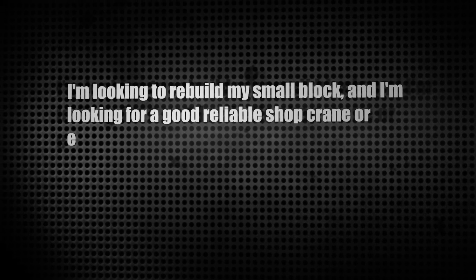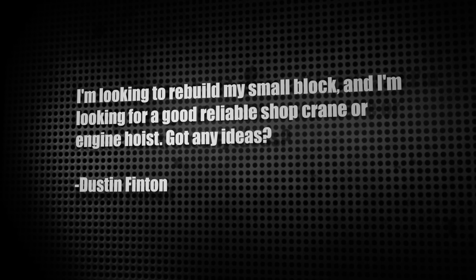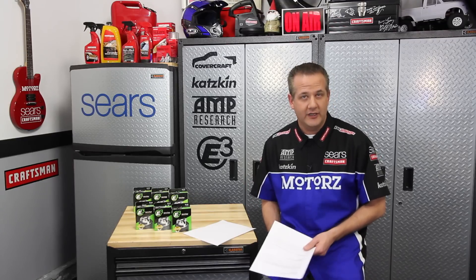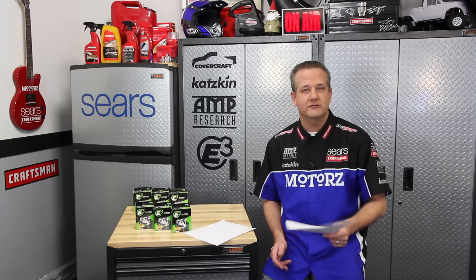Our next letter comes from Dustin, who's looking to rebuild his small block and wants a good, reliable shop crane or engine hoist. Engine hoists can be rented as knockdown units or towbehinds, and they're very affordable — available from local retailers for under 500 bucks. Just wait for good deals. If you use one a lot, it's best to buy one; otherwise, just rent one for now.